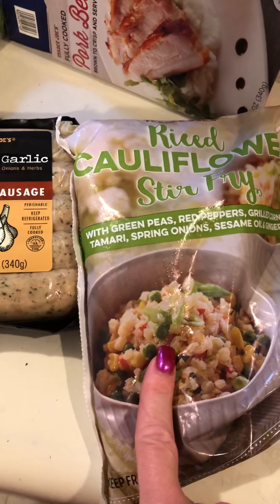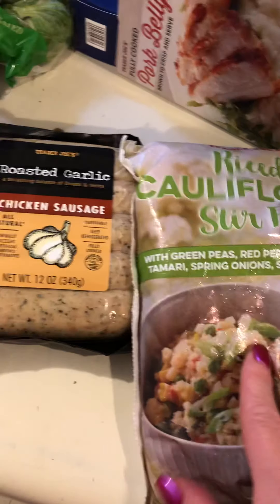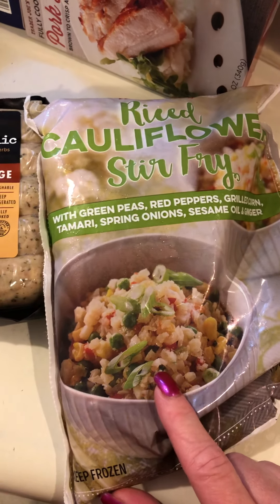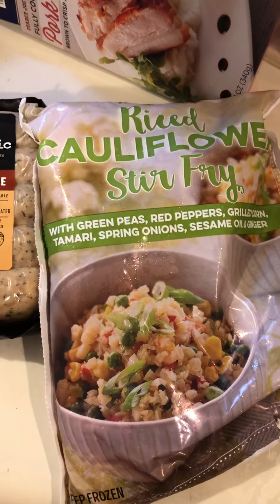I would add a little bit of low sodium soy sauce or fish sauce while stir frying it up — it is so good. You could even add some Brussels sprouts or broccoli to bulk it up without adding more carbs. That was my exciting new find today.